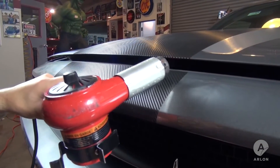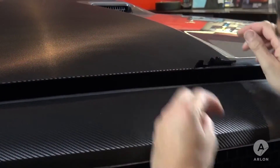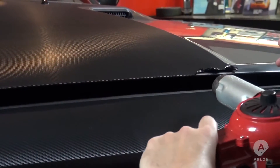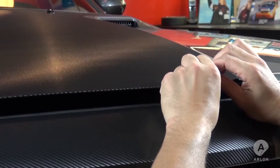First, apply heat to the leading edge. Then, starting at one side, begin to lift the first half inch of vinyl all the way across the front edge. It is important that the entire front edge is lifted before you begin the next step of the removal.